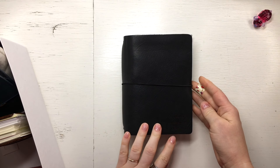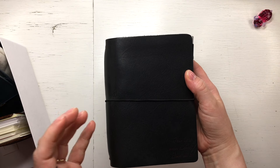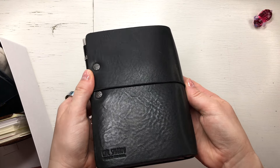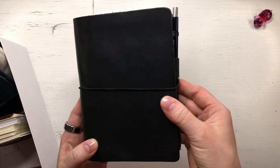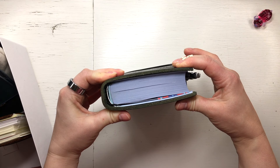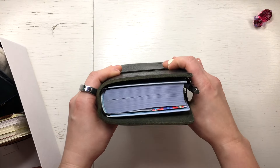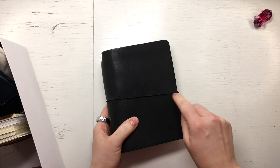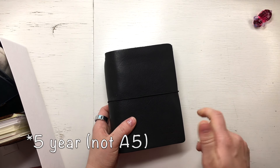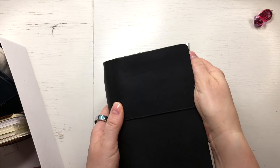I also bought this A6 cover from Chick Sparrow — this is the Creme Black Beauty, as some of you recognized in my full lineup video. I wouldn't buy it again because an A6 TN cover with four strings is way too big for me. But I get a use out of it now with my Q&A notebooks. I also kept my Hobonichi A5 journal in this, so it has gotten use, but it doesn't spark joy in me.